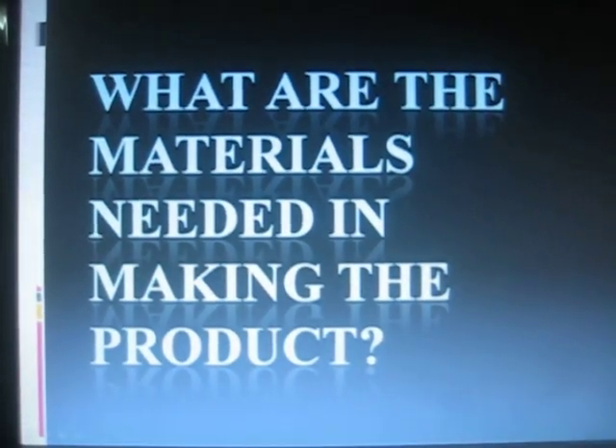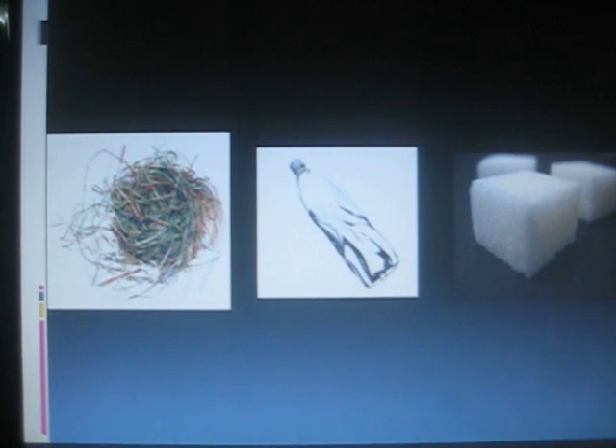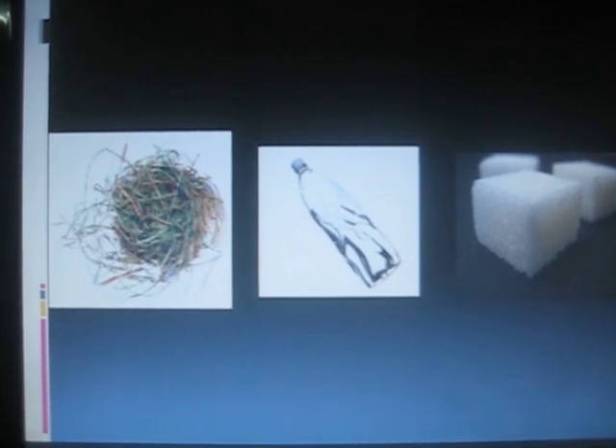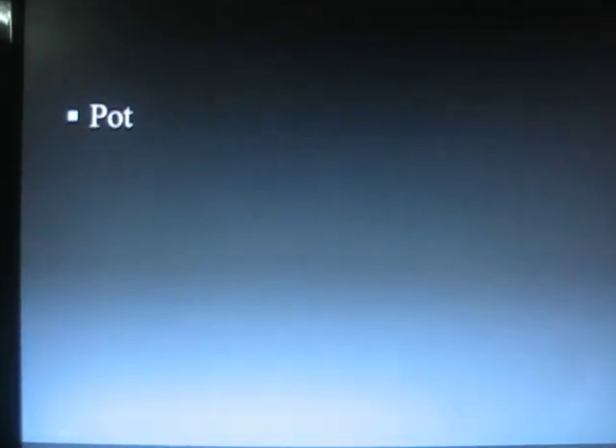The materials needed in making the product are Hay Root, water, and 45 grams of sugar. The tool needed in making the product is a pot.